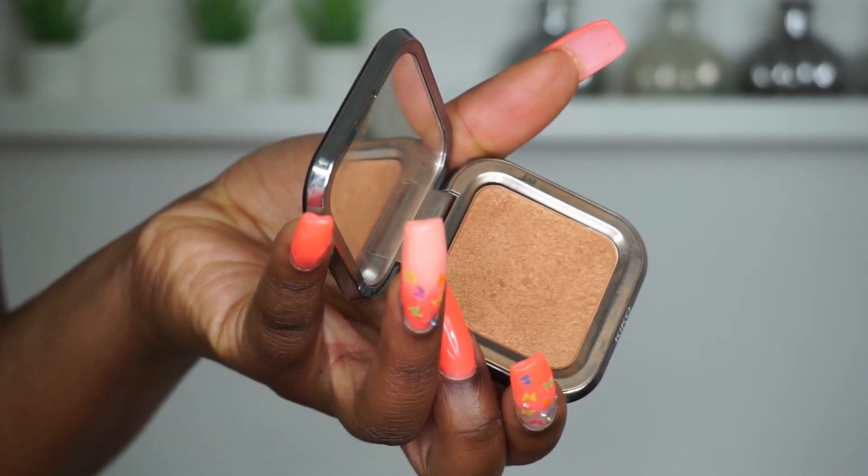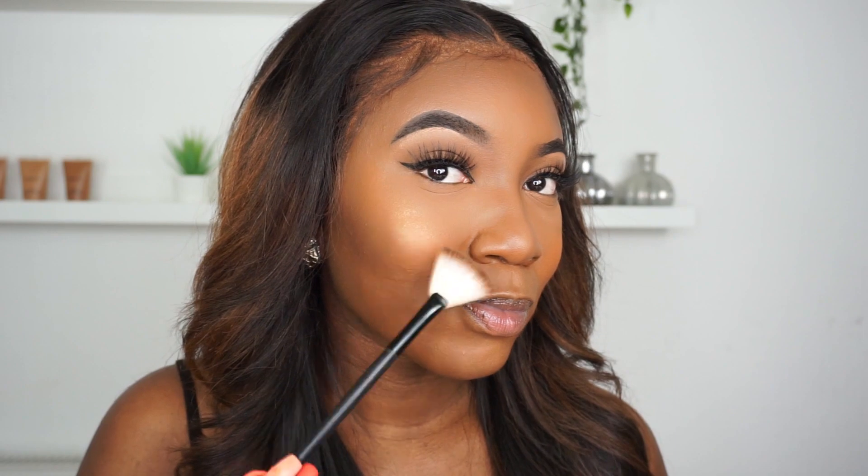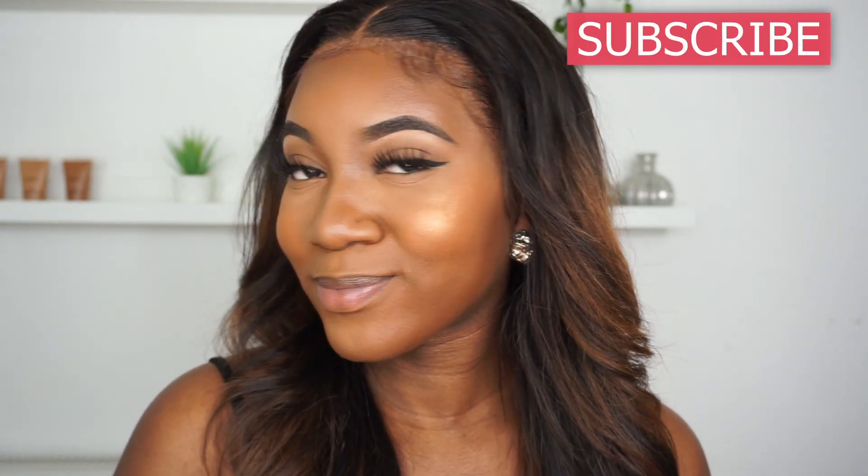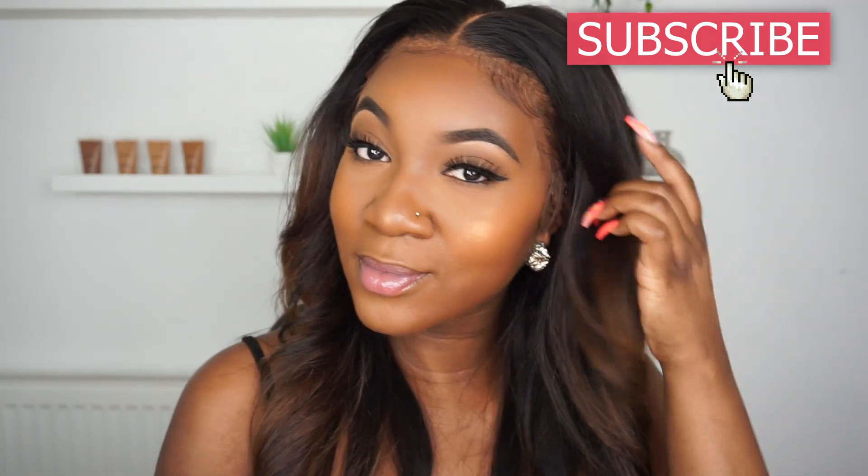Next I'm taking my Glow Fusion highlighter from Kiko and applying that just above the blusher. I start in the apples first, blend downwards into the blusher, then carry it along my cheekbone towards my hairline. I'm doing the same on the next side — blending down into the apples then along the cheekbones. Then using my ring finger, I'm blending a little highlighter on the tip of my nose and down the bridge. I hope you enjoyed this video — hit the subscribe button and the notification bell, and I'll see you again soon!